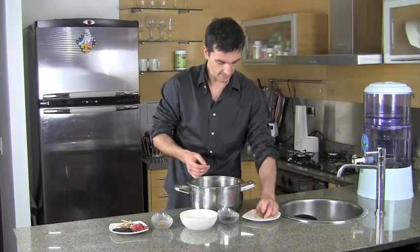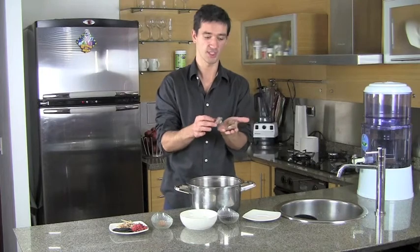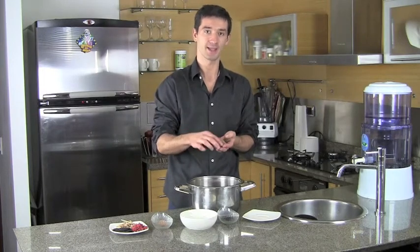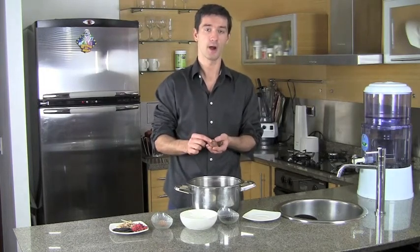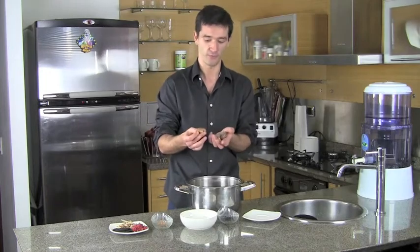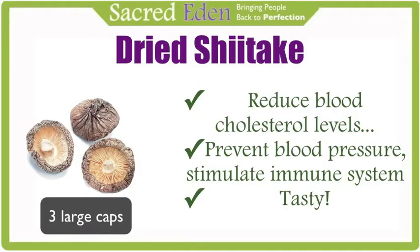We also have shiitake mushroom. Shiitake is a very smart mushroom — mushrooms are incredibly intelligent and they help your body. The shiitake mushroom goes into your body and works with your immune system, giving it information to help fight disease. Shiitake mushrooms reduce blood cholesterol levels, prevent blood pressure increases, and stimulate the immune system, therefore helping activate cells and proteins to attack cancer. They're also very tasty.